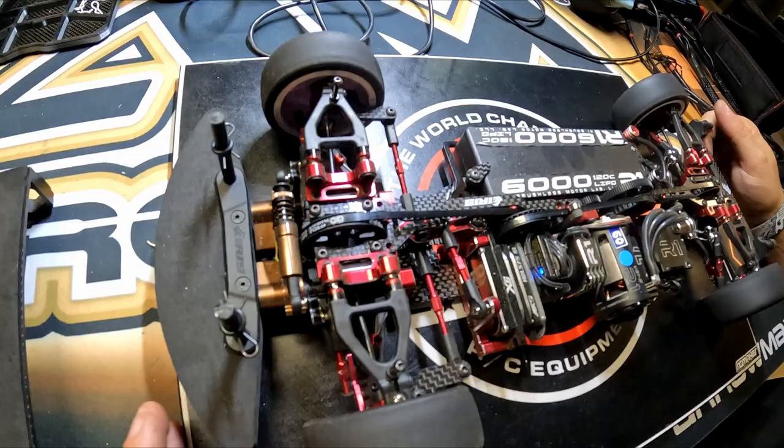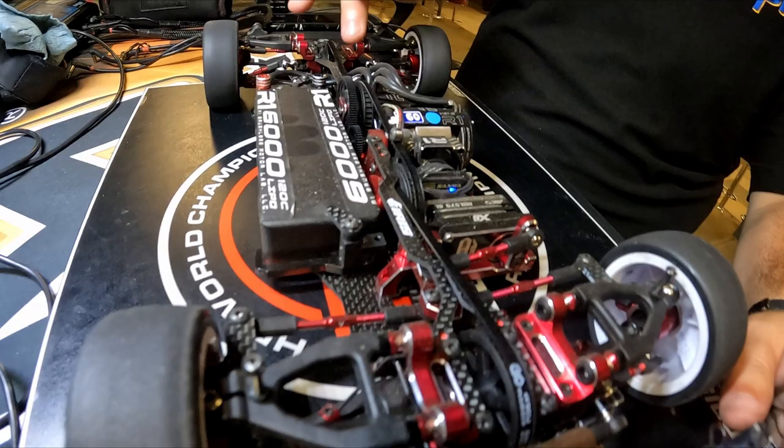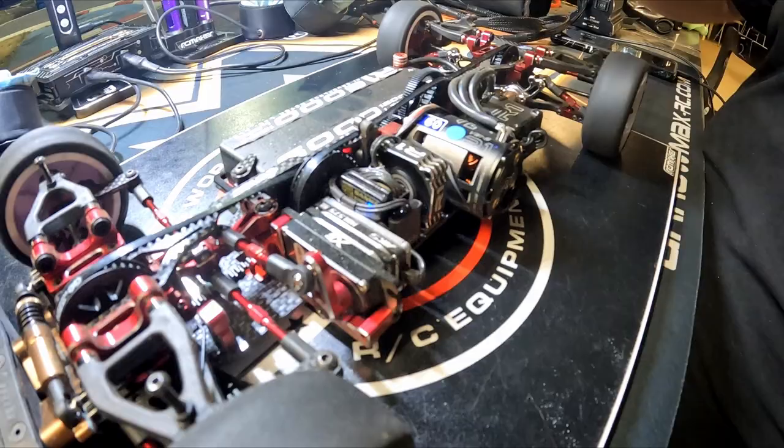This is my brand new Iris 1 straight off the track — first shakedown runs tonight. It's a slightly different take on the current range of all-wheel drive belt-driven touring cars. A key difference is it's a three-belt design rather than a traditional two-belt mid-motor design. So instead of the spur gear being in the middle, the motor is closer to the middle and the spur gear is placed a bit further behind. It's got a central set of pulleys and three identical length belts that keep the belts straight down the centre of the car.